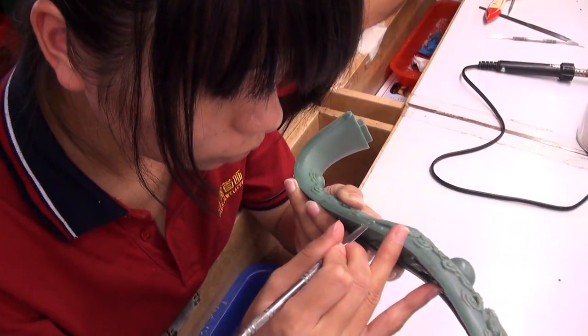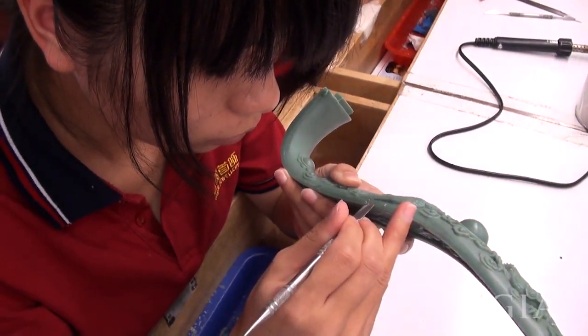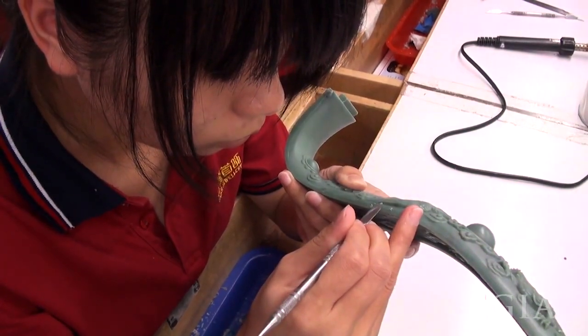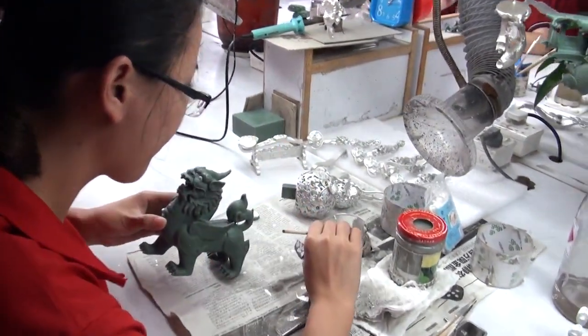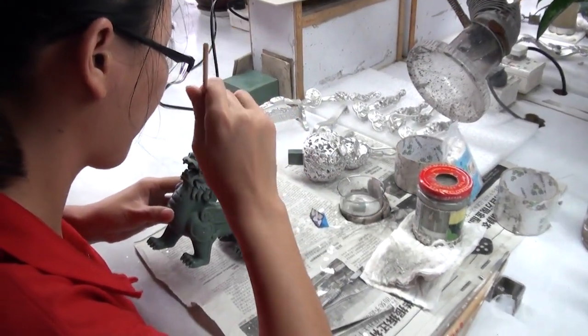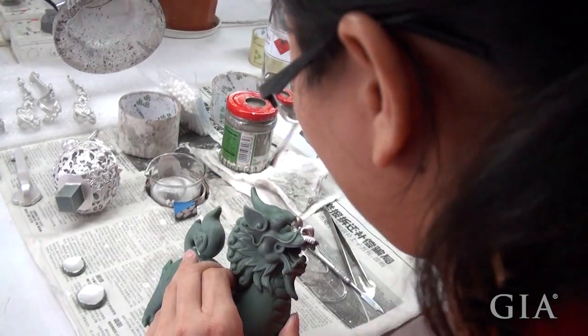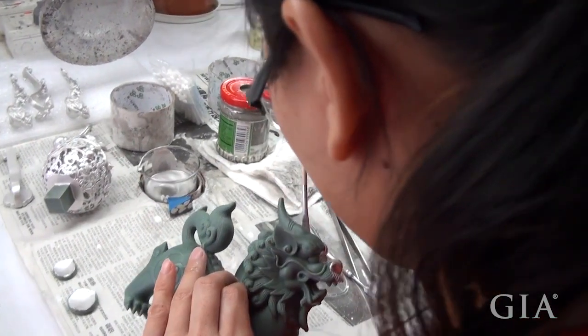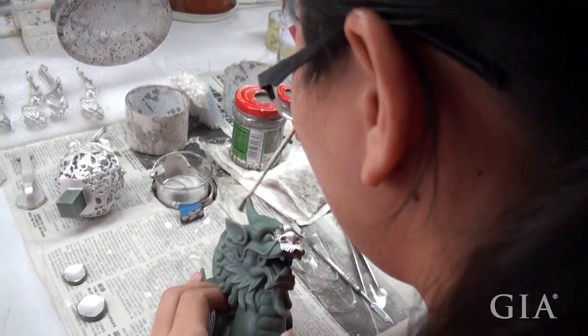Cold carving tools are used to remove parting lines and further detail the wax models. After the waxes have been completely detailed, they are moved into the plating department, where a silver metal conductive paint is applied so the gold will adhere to the wax during the electroplating process.